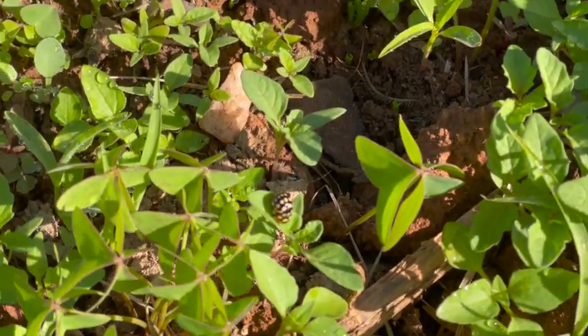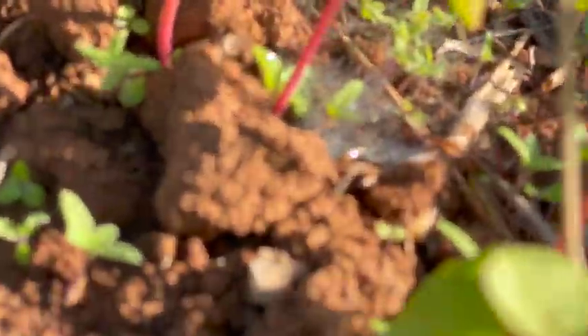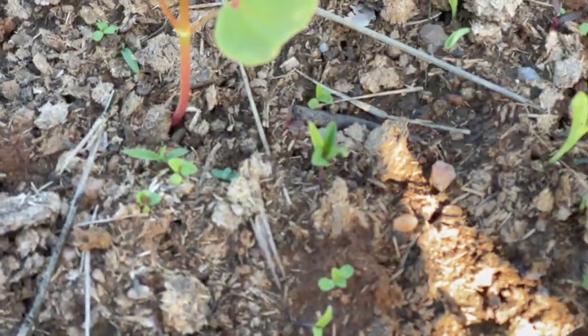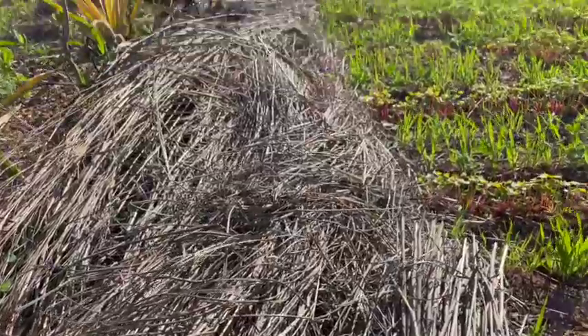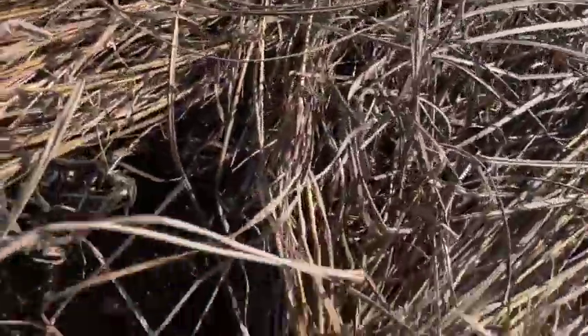We've got a few ladybugs, some webs, and a lot of different things going on in here. Taking a little look in the syntropic system on the edge — I've dug down into the soil profile and you can see it's becoming quite active in here.